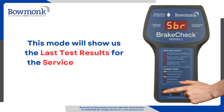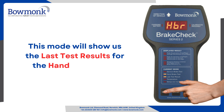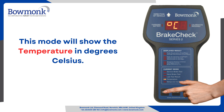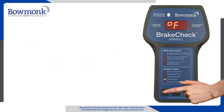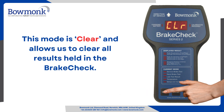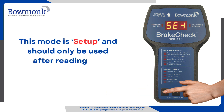This mode will show us the last test results for the service brake test. This mode will show us the last test results for the hand brake test. This mode will show the temperature in degrees Celsius. This mode will show the temperature in degrees Fahrenheit. This mode is clear and allows us to clear all results held in the brake check. This mode is set up and should only be used after reading the manual.